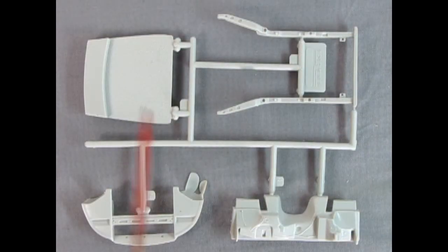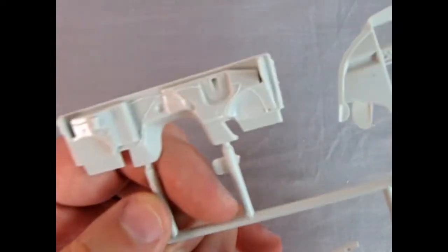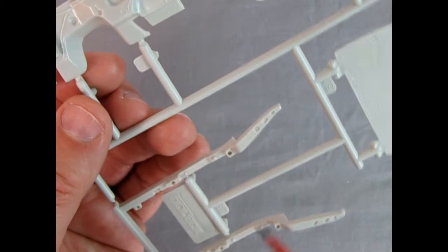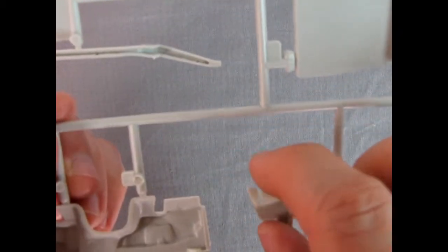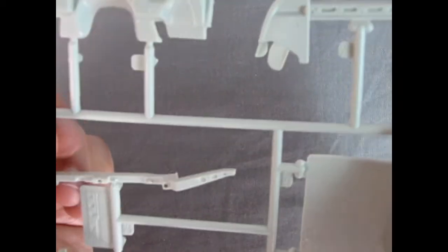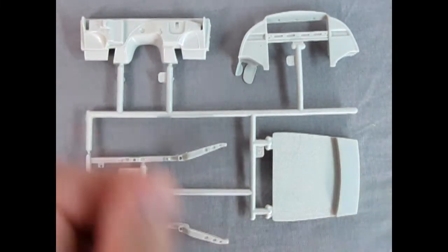Here we've got the back trunk panel, the front frame, our firewall, and the bottom part of the front fascia. Look at the nice detailing on the firewall — you've got all your wires going to all the different locations. There's that front subframe again with all the holes in the right location. Carpet on our trunk bottom. Flipping it over there's flash in some spots but not much. Overall AMT did a wonderful job creating this car.